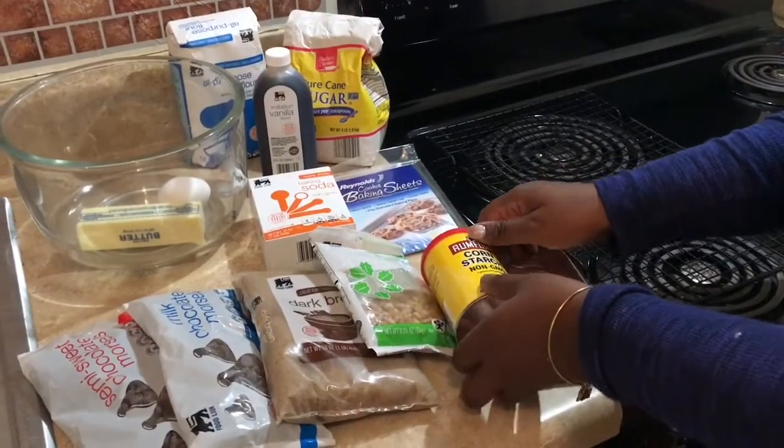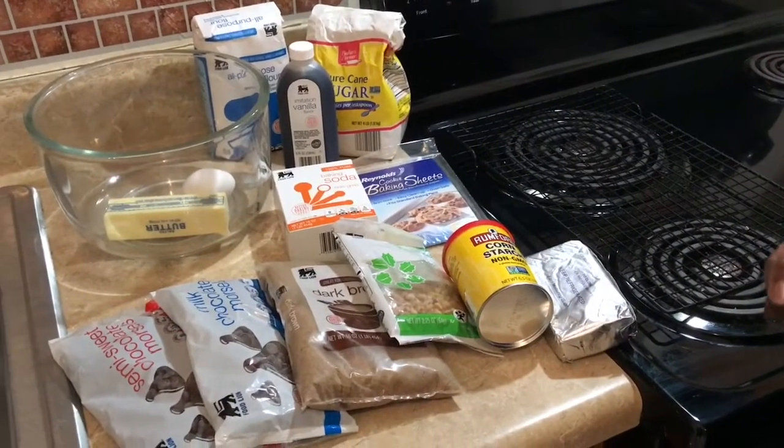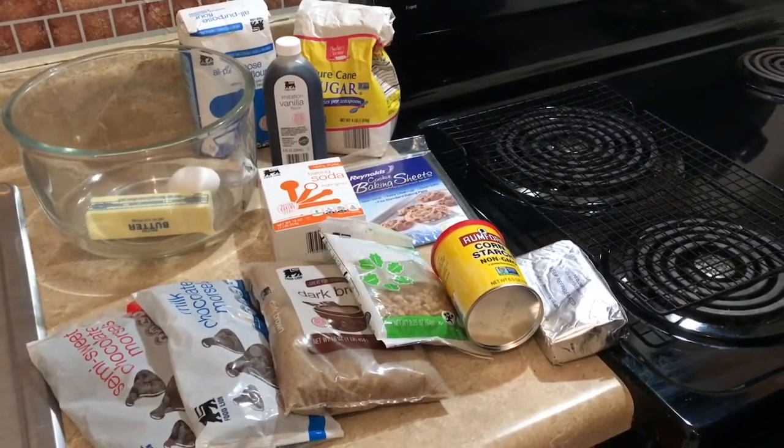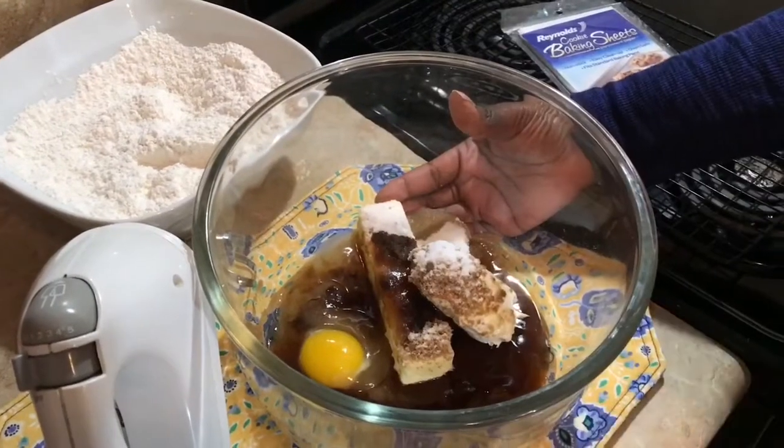And here is the secret ingredient to make your cookies nice and soft and delicious — that is cornstarch and cream cheese. I'll put the full recipe in the description box below for you guys.